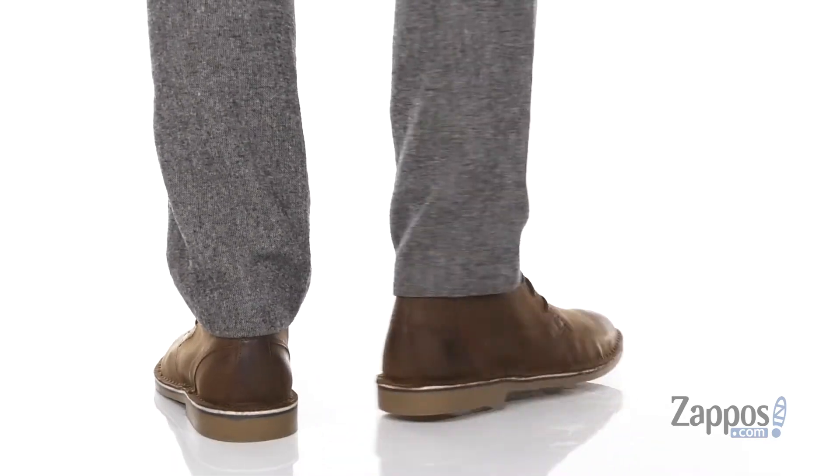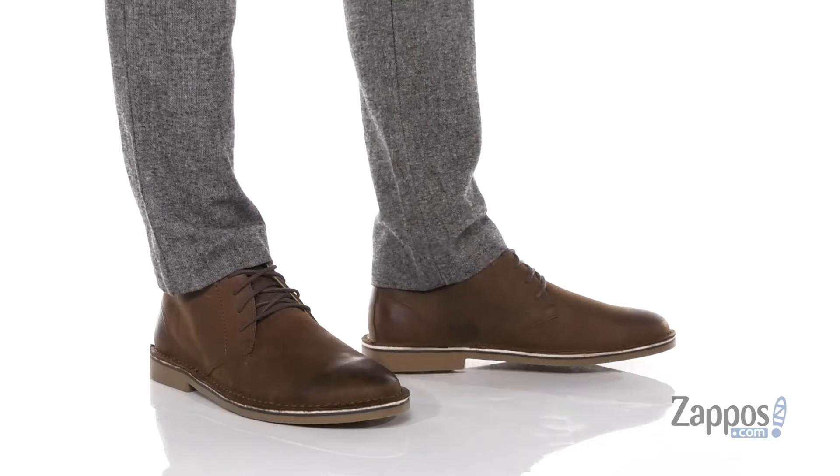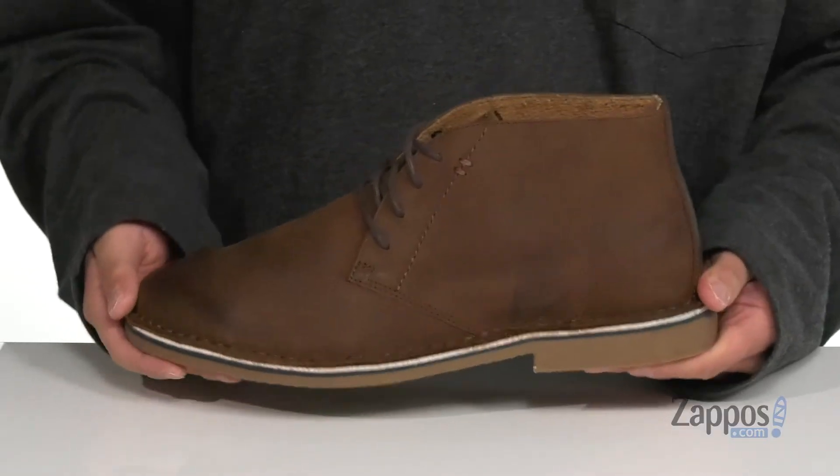This classic style chukka boot from Floorshine features a smooth and durable leather upper, traditional lace-up design with a soft leather lining and a cushioned footbed to help absorb shock. A little bit of a stacked heel is going to give you some height.